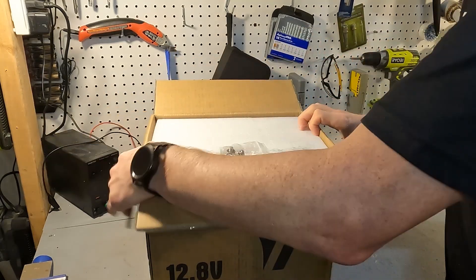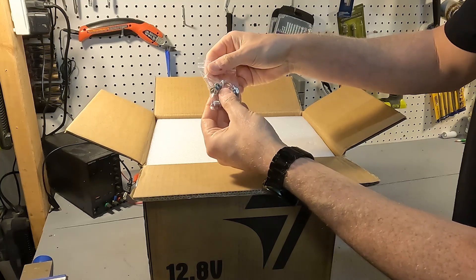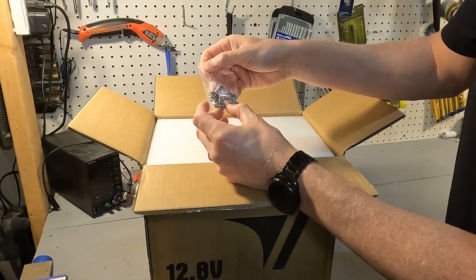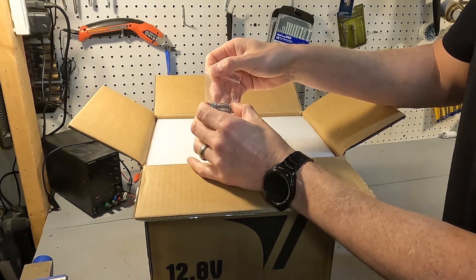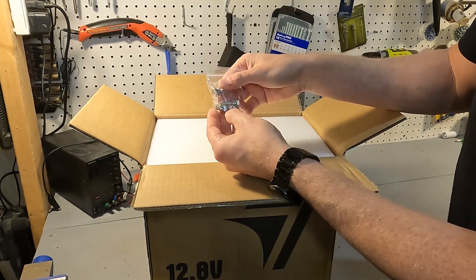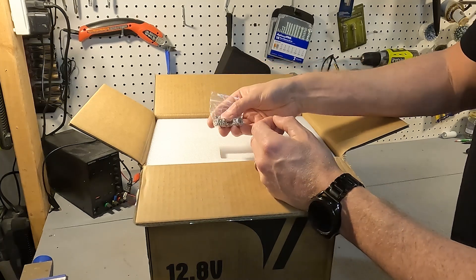When you first open it up you will see that you get two sets of post bolts. One set is very long and the other is very short. The short ones are about a half inch and the long ones look to be about an inch and a half. It gives you two sets so that way if you have multiple conductors you have a different set that will fit them.